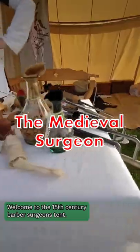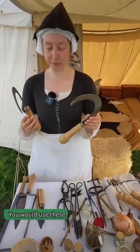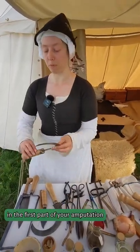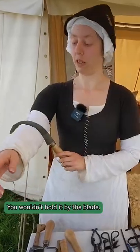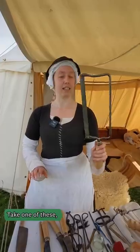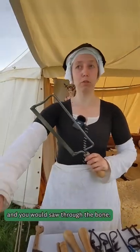Welcome to the 15th century barber-surgeon's tent. Got some amputation hooks. You would use these in the first part of your amputation to get rid of the flesh and the gristle. You wouldn't hold it by the blade until you got down to the bone. Take one of these, which is basically a saw, as it looks like, and you would saw through the bone.